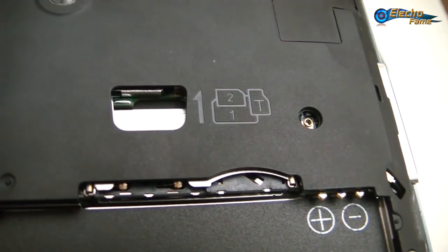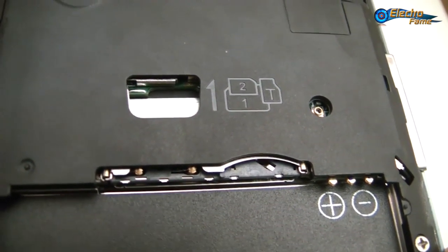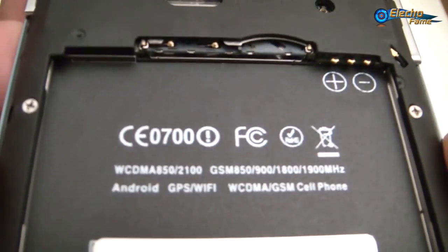Inside we have two SIM card slots — one micro SIM — and one micro SD card slot. Both SIM cards are WCDMA as you can see here.